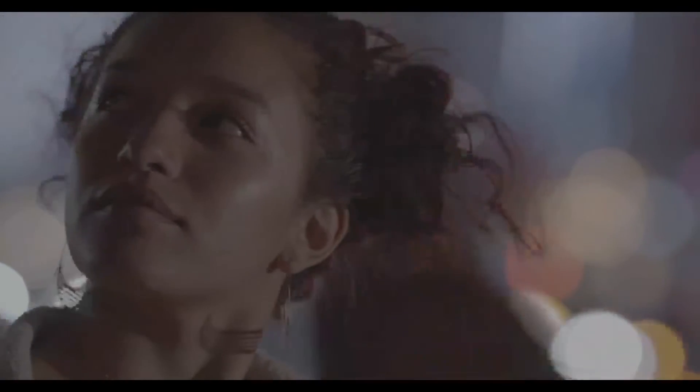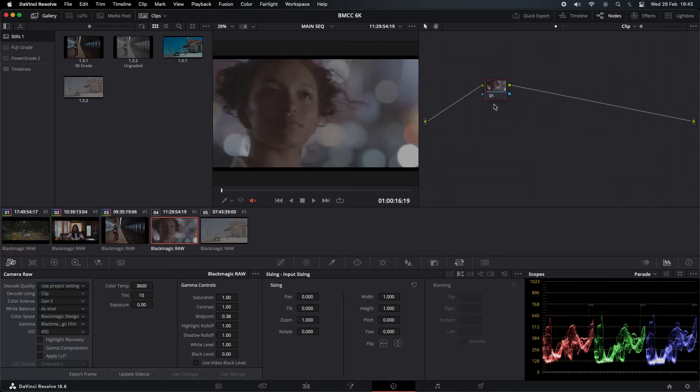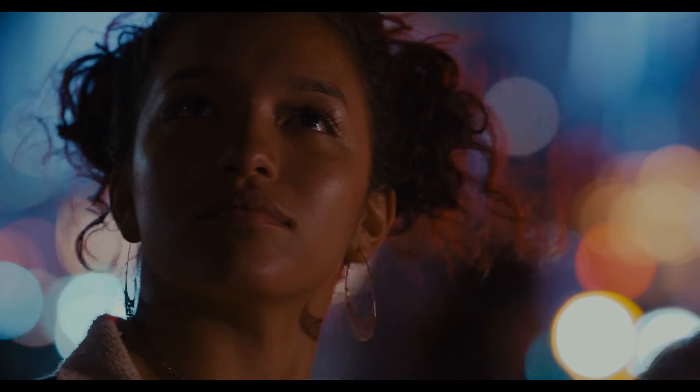I think this one's going to be pretty cool color temperature-wise. Let's apply the LUTs — 2383 LUTs. Before and after.